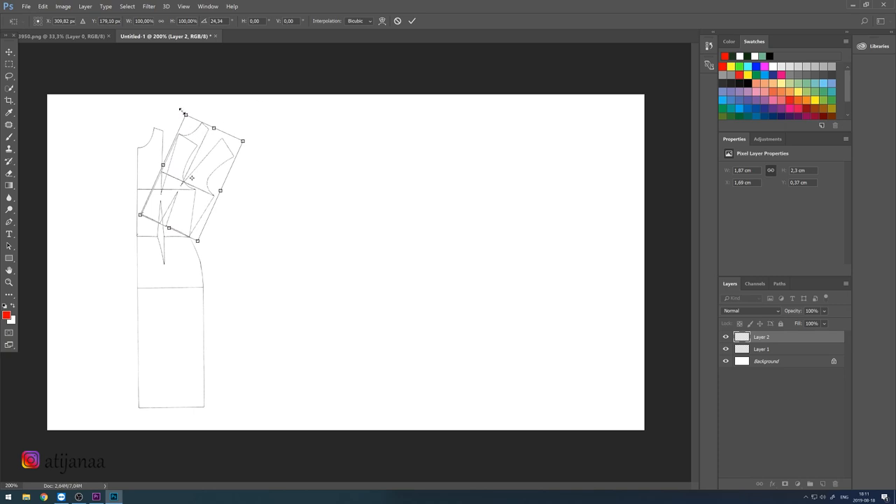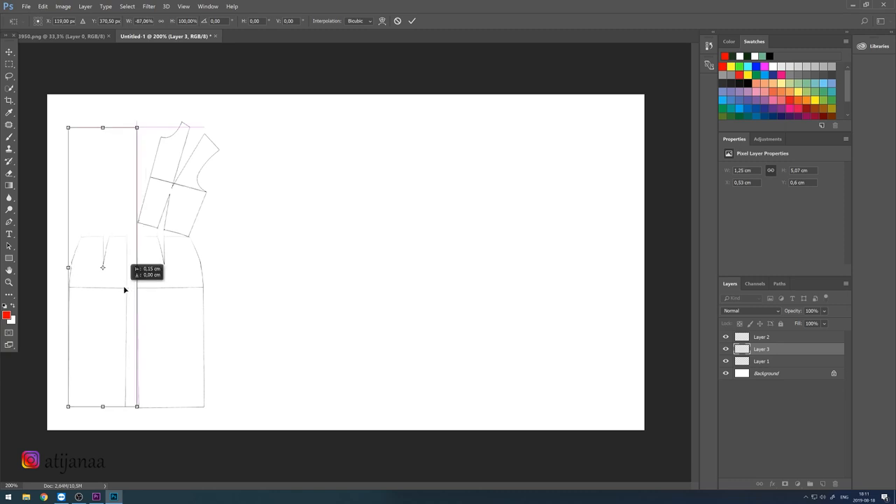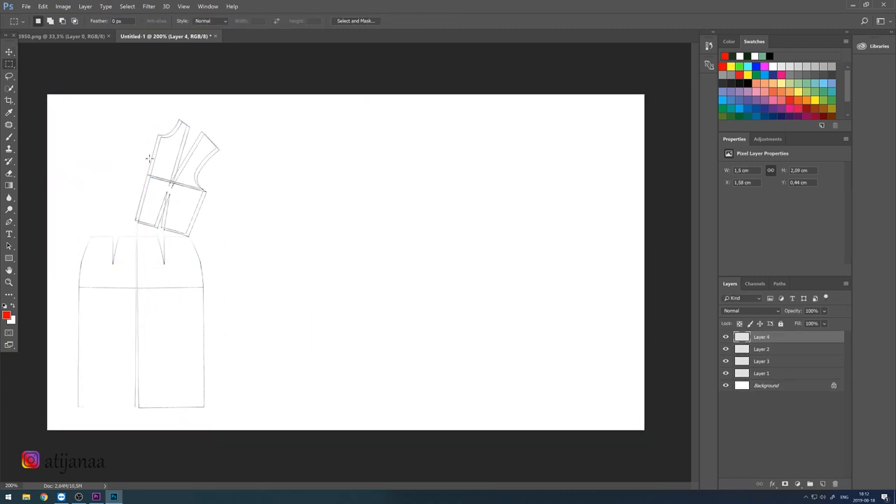To create this pattern you will need a basic pattern for a dress — that is the bodice and the skirt together. You can find those patterns on my channel. Once you have the pattern, the first step is that we are going to open between the bodices, which is going to be 10 centimeters, and this is how you're going to create that cowl neckline.